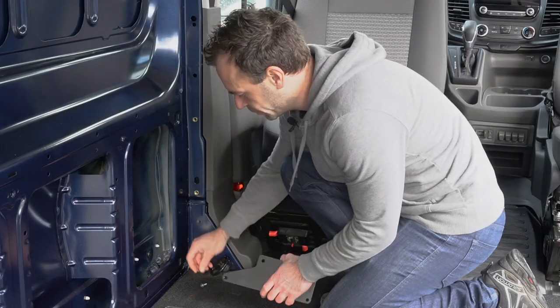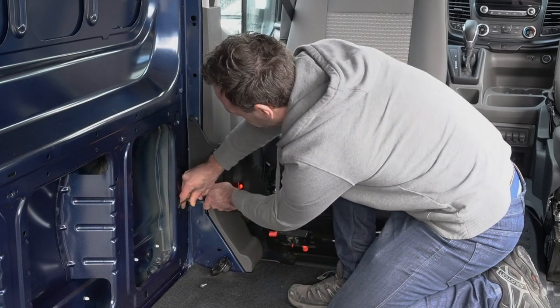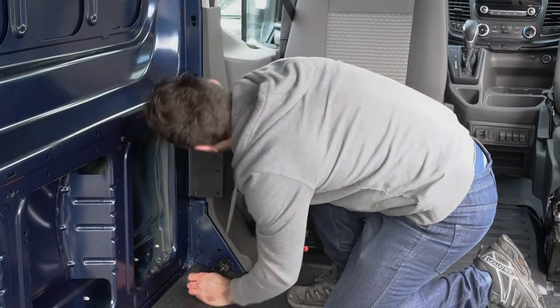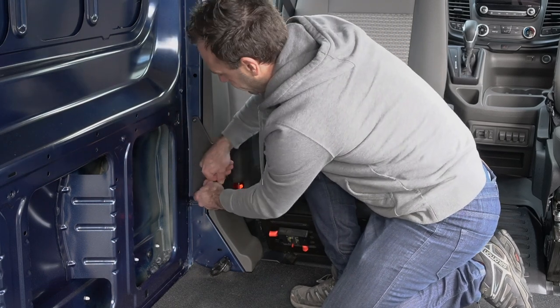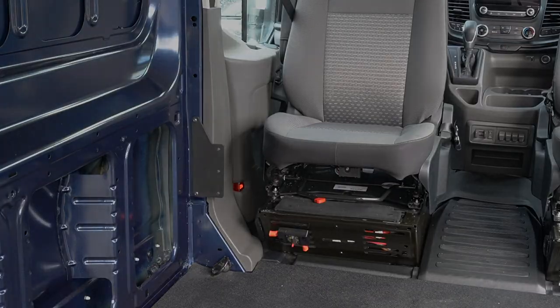Now that we've added the threaded inserts, the remaining installation is exactly the same as the passenger side, so I'll leave you to it. Thanks for watching and check out the description for all the links. Happy build!